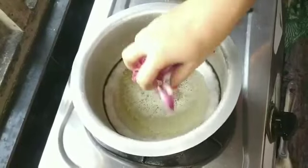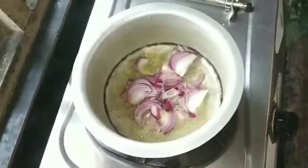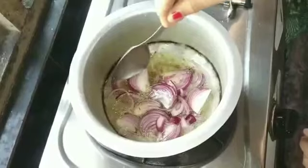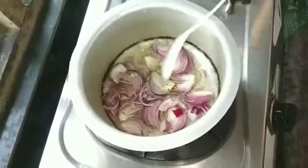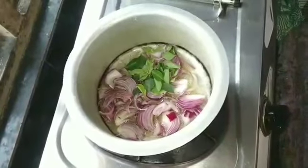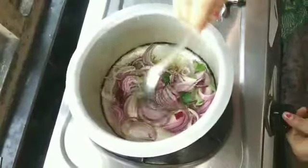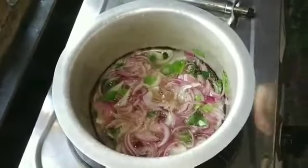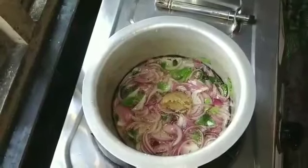Cut the tomatoes. Put the pickled tomatoes in. Put the casserole in and add the onion. Mix the onion and put it in the pot.